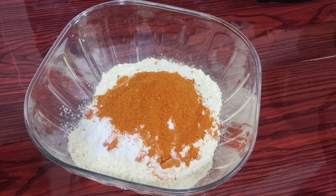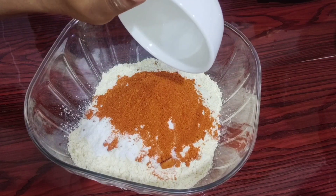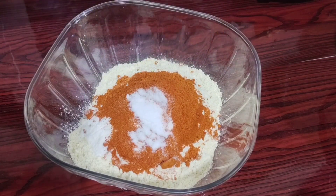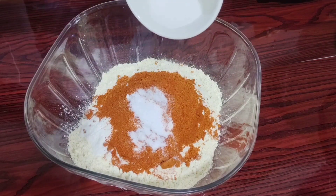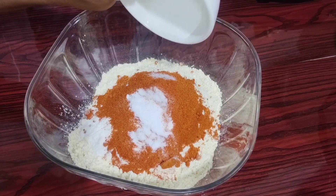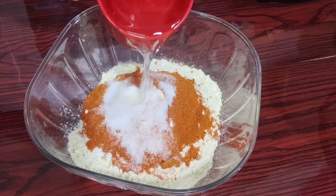We will add 1 tsp of baking soda. I need to adjust the sections. I just want to mix it up. Now we need to mix it up.